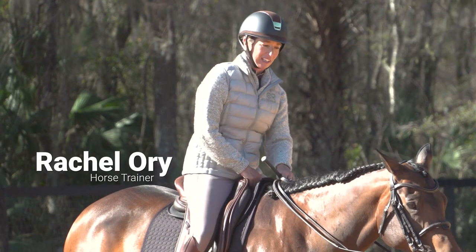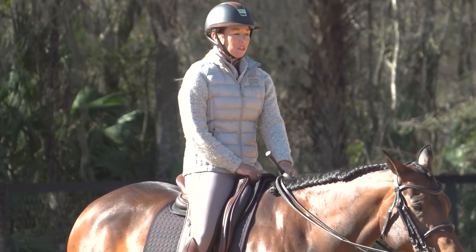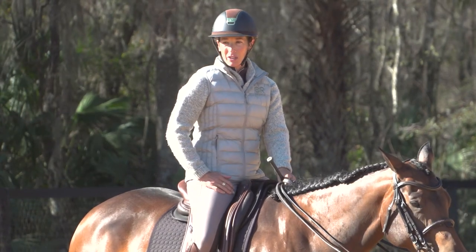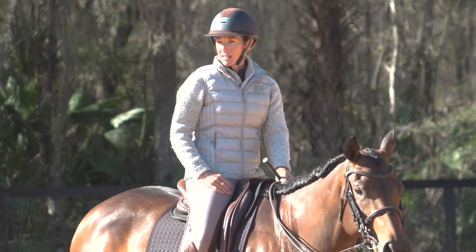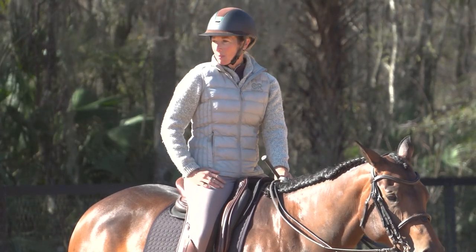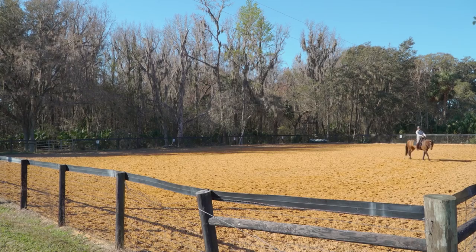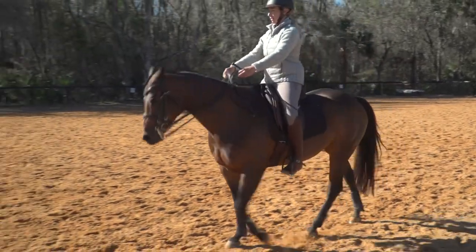We're back here with Veronica again, working on starting our third set. We're going to take this into whatever we're working on for that day, whatever things need some work. Today I'm going to choose to work on some lateral movements, maybe work on some spiral into a working canter pirouette, and maybe try some flying changes. We'll see what we get into as we go.